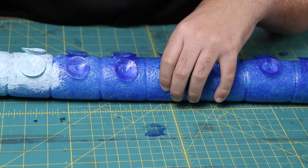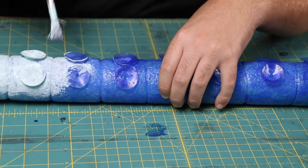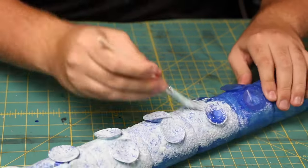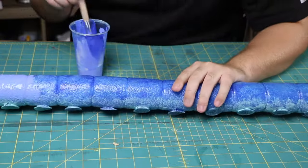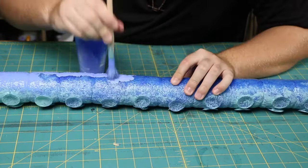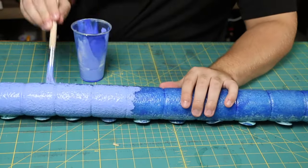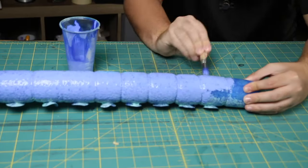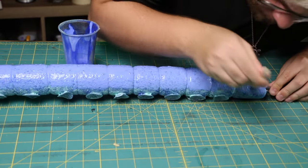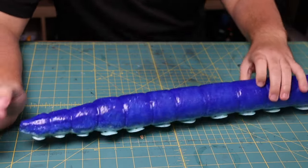I first applied a solid coat of blue over the entire tentacle. After that I worked on one side at a time — first putting a coat of light blue on the side with the suckers, stippling it on as opposed to brushing it on. I'd let this coat completely dry, then flip it over and put dark blue on the other side. I'd flip back and forth doing each color, overlapping them on the sides just a little bit to help blend them together. I repeated this enough times to have six layers of latex over the entire tentacle.